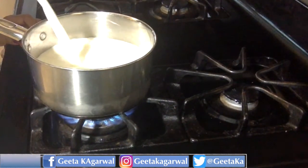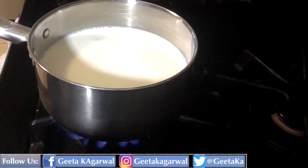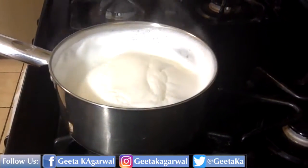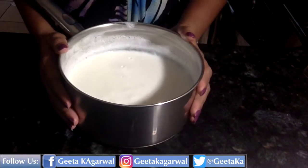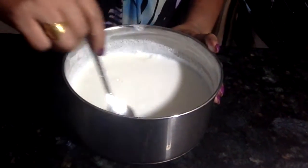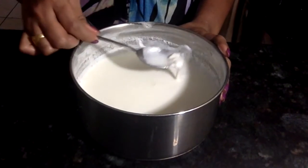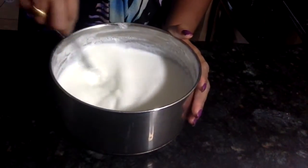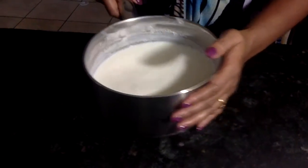First of all, I'm going to boil the milk and then let it cool to a lukewarm temperature. If you want, you can take out the layer of cream that forms after boiling. I choose to keep it in because I like this creamy part in my yogurt.